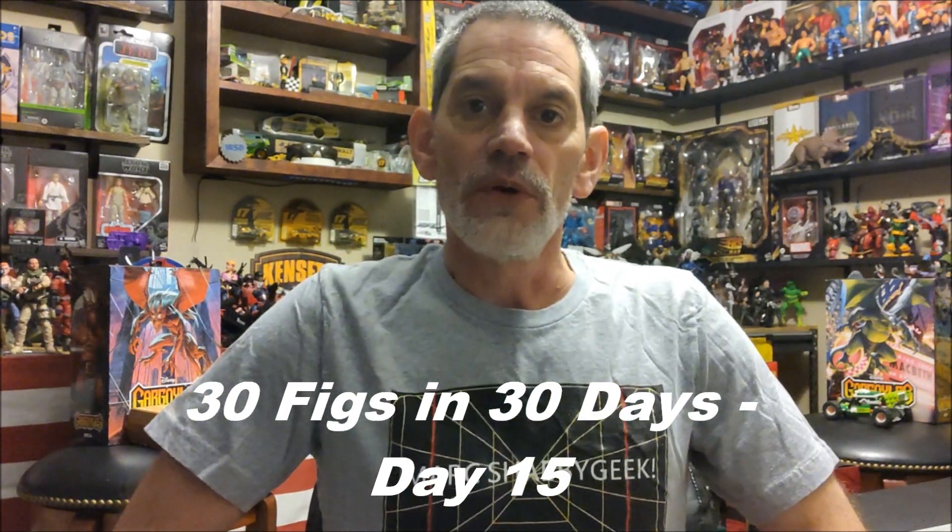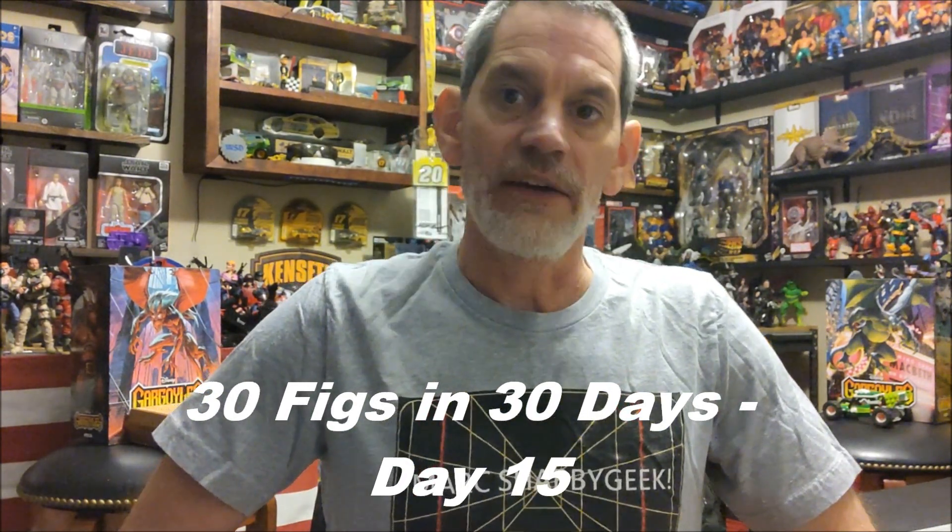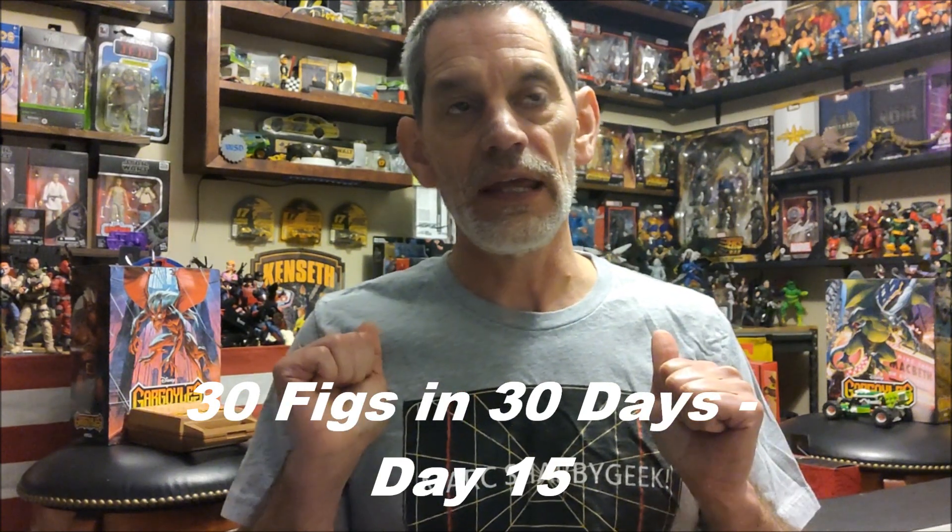Hello YouTube, it is GeForce and we are back for day 15 of 30 figures in 30 days. If you've been enjoying these, please remember to hit the like button, throw a comment out there — just show you're a fan of them and maybe I'll do some more of these. But anyway, let's take a look at our next figure, shall we?